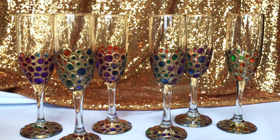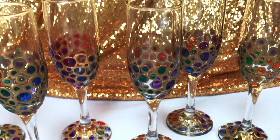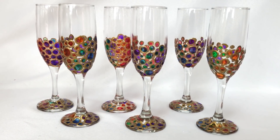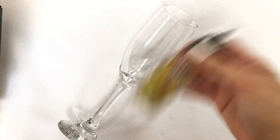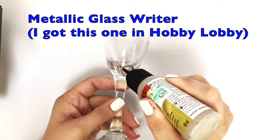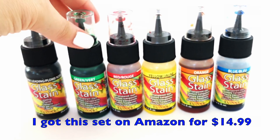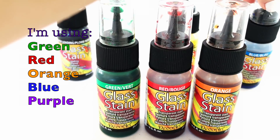All you're gonna need are the glasses of your choice. I'm using the champagne glasses from Dollar Tree, but you could do wine glasses or water goblets, whatever you prefer. Then you're gonna need the glass stain — I have an opaque, shiny, glittery gold one, and a set of transparent glass stains that come in a variety of colors.